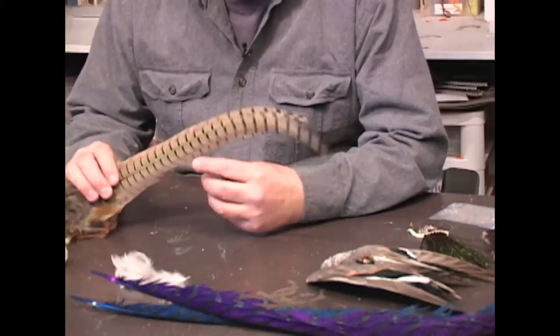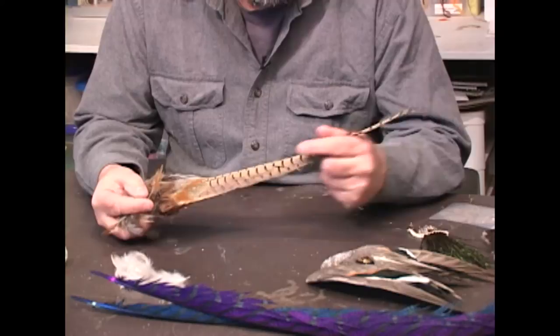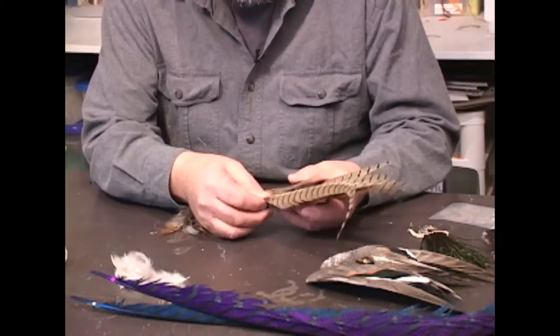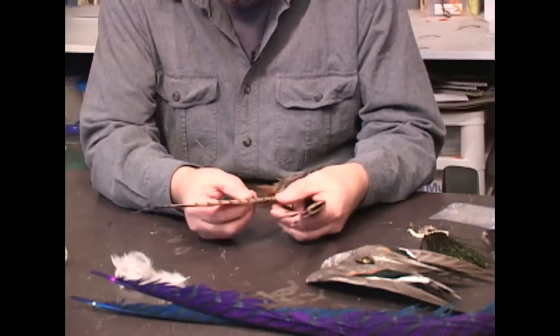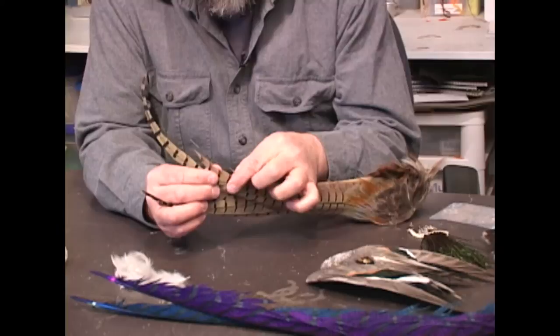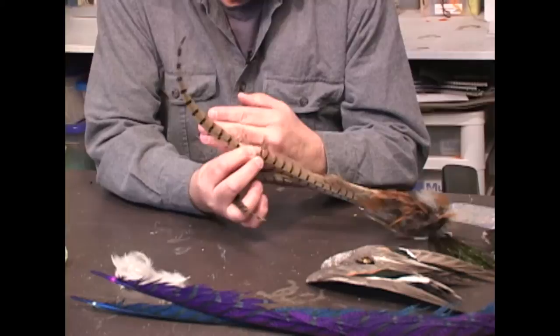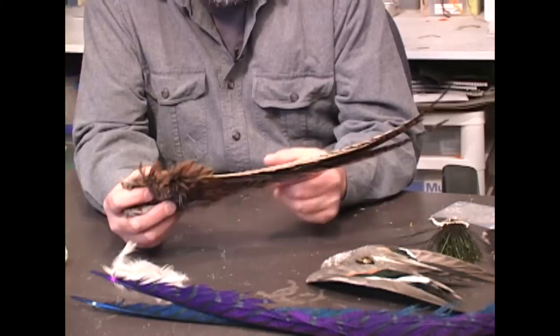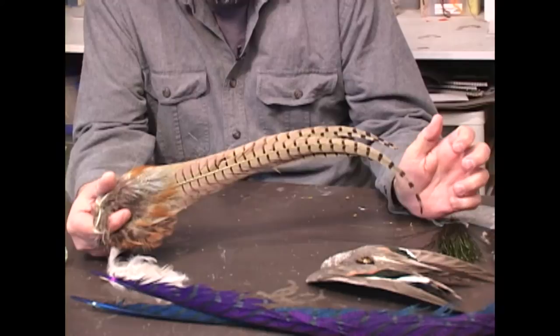One of the most useful feathers, besides chickens, that you can get in fly tying is pheasant tail. This is the center tail section from a Chinese rooster pheasant — the same kind you hunt everywhere from Oregon across the Great Plains, Nebraska, the Dakotas. This tail section has a huge variety of sizes of feathers, and all it takes to tie a nymph, or the back on a dry fly, or a wing, are about that many fibers off the feather. Each feather like this has 50 or 60 flies on it. So if you happen to come across a hunter that shot a rooster pheasant and doesn't want the tail feathers and they offer them to you, make sure you take them and tell them thank you.